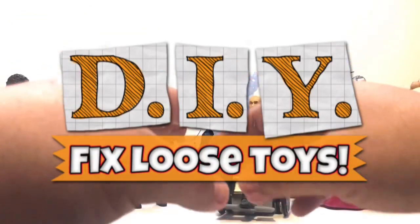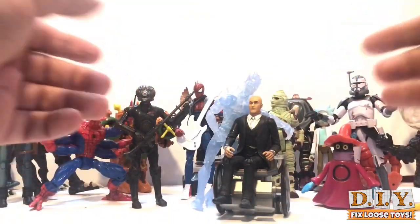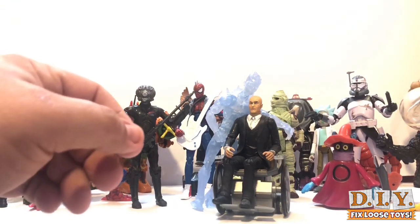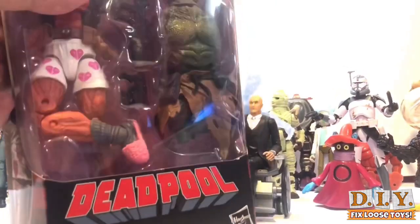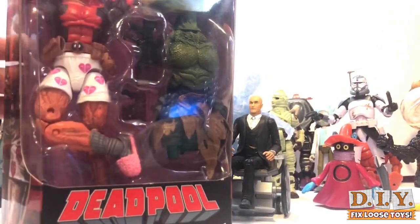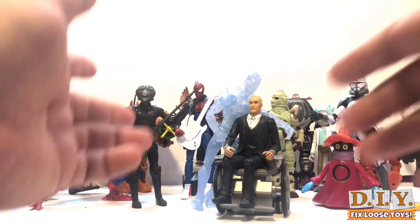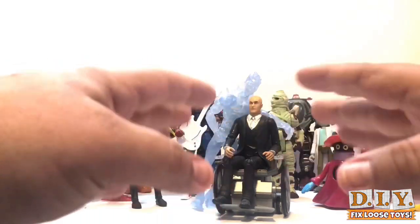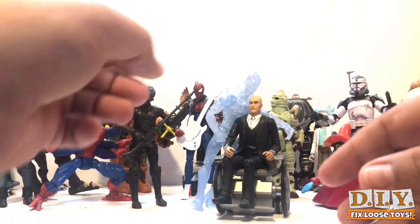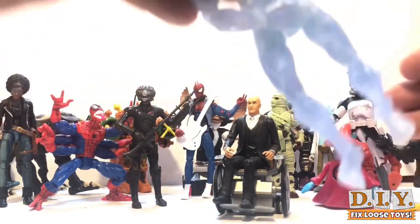Hello my YouTube fam, Kevin here, aka the Tattoo Toy Hunter. I'm coming to you today with my first ever DIY how-to video. This one is how to fix loose action figures. The idea came from my brother, fellow founder of the Tag Team Collectors Sandman PR Vlog. We were discussing action figures and he mentioned that he got a figure that's very loose, and asked if I knew how to tighten up the joints. I did not.